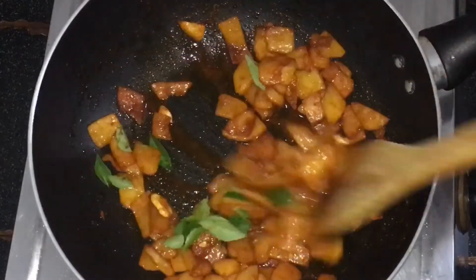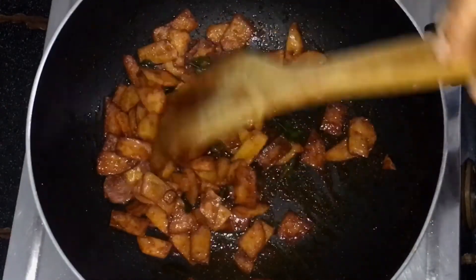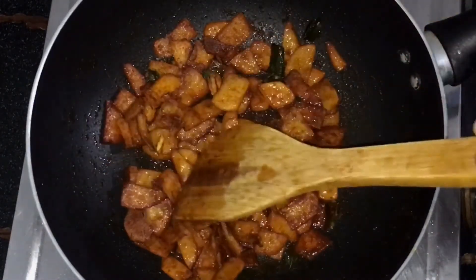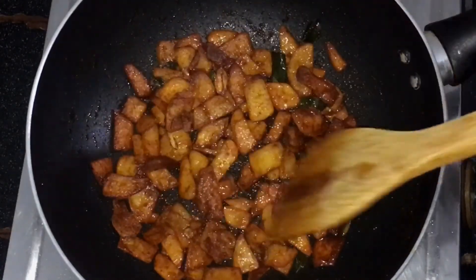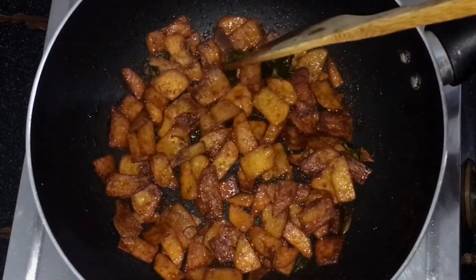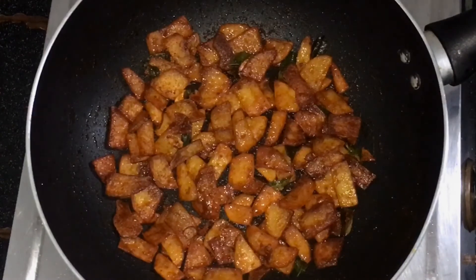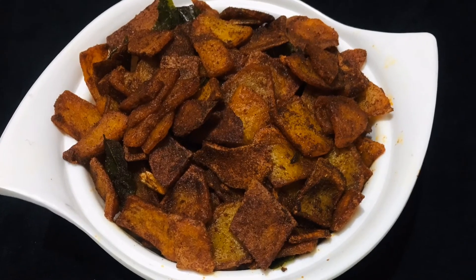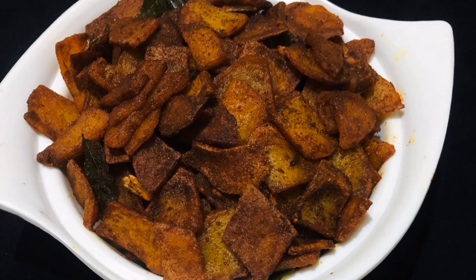Let's fry it in the pan until it is soft. It will taste a little crispy. If you want to fry it more, we will fry it a little longer. We are ready. We will try it all together.